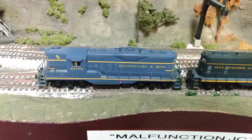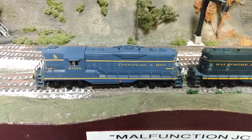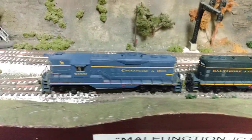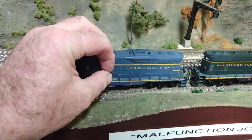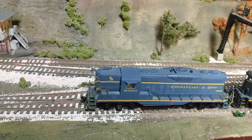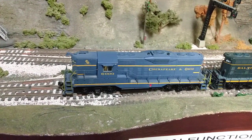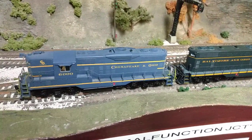A friend of mine and I, we call Bachmann 'Botchmann' — that's B-O-T-C-H-M-A-N — and sometimes they do make some really bad boo-boos on some of their equipment. But all in all, I've got a bunch of Bachmann engines. Mainly I've got about five of their 2-8-0 consolidations, a C&O Mountain, a C&O Mallet, and also a couple of their GP units.